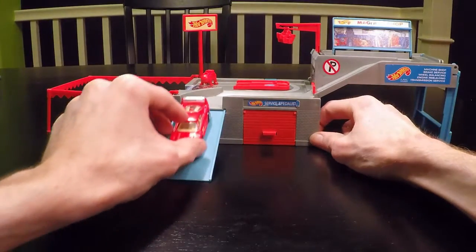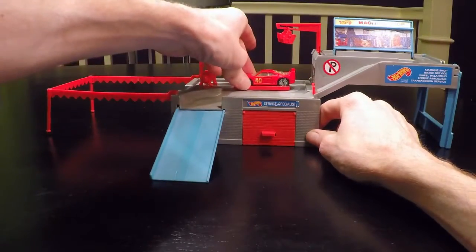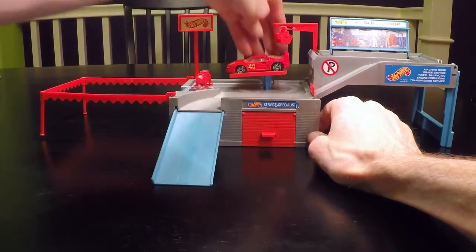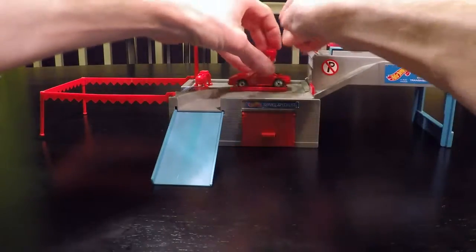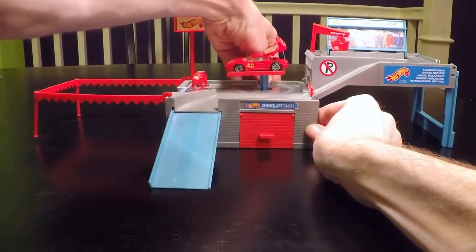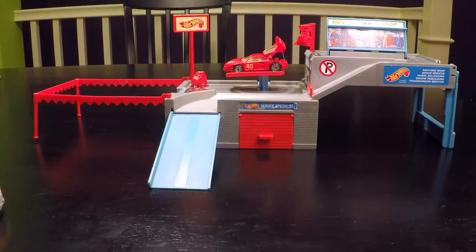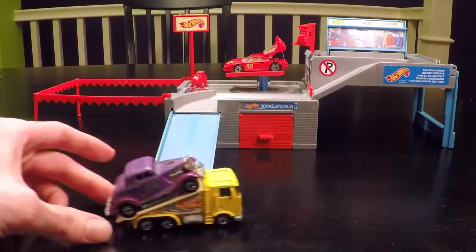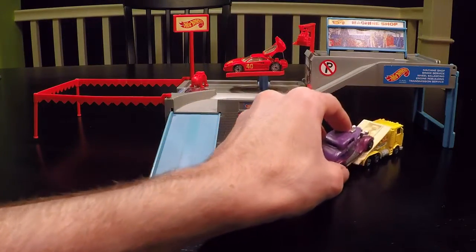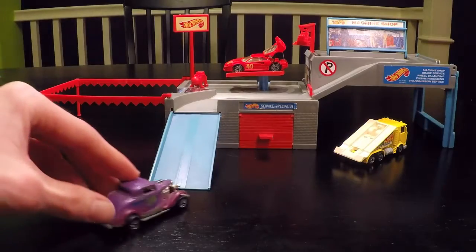It's a Ferrari F40 coming in for its annual service, and this playset has a working lift. Maybe it's getting a new engine — you never know. Next we have a Ford three-window coupe from 1934, unloaded off the ramp truck, and it's going to be going to the machine shop.